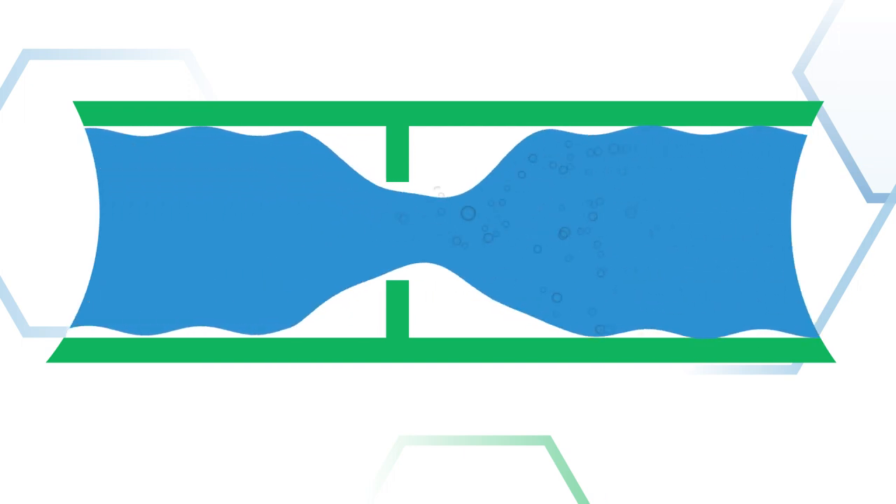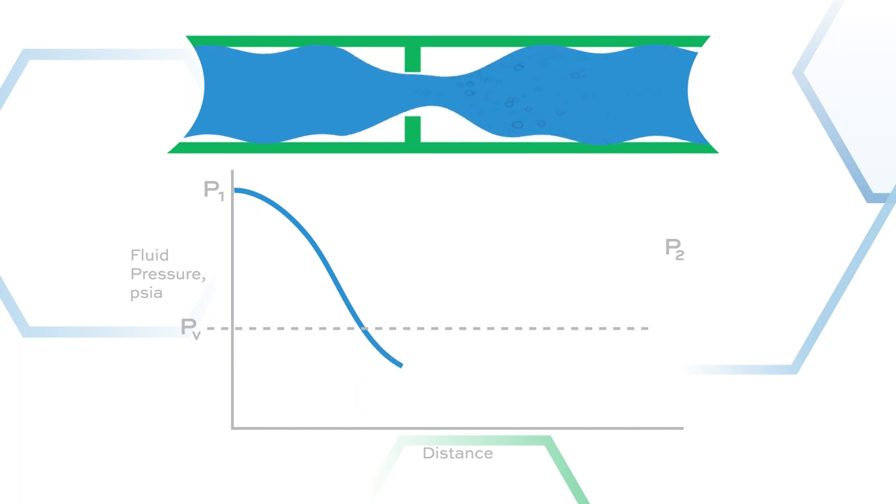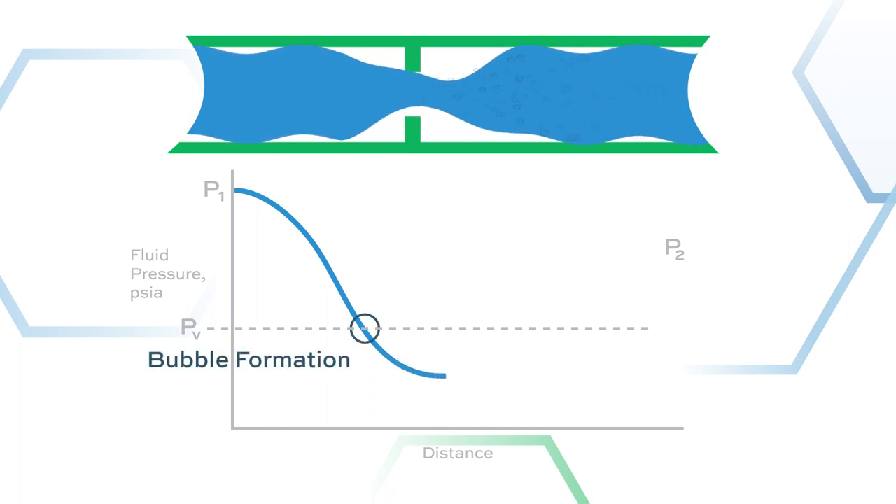What is cavitation? Here is Brandon Bell, product marketing manager for Emerson for the Fisher Rotary Products brand, coming from the Emerson Solutions Center in Marshalltown, Iowa. Consider liquid flowing in a horizontal pipe and there is a restriction, such as a control valve. As fluid flows through the restriction, it accelerates, and there is an increase in velocity. Bernoulli's principle, which can be derived from the law of conservation of energy, states that in fluid dynamics, an increase in velocity results in a simultaneous decrease in pressure. If the pressure drops below the vapor pressure of the fluid, then vapor bubbles will form as liquid turns to gas.